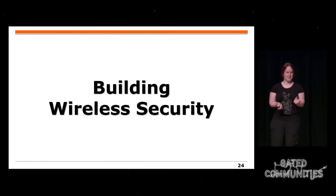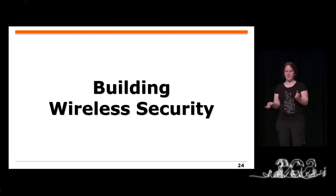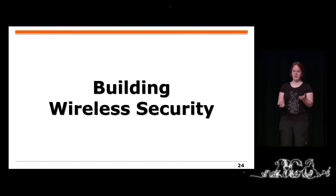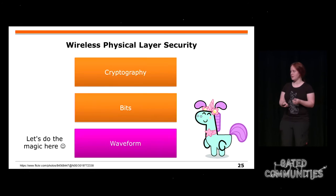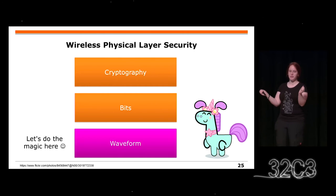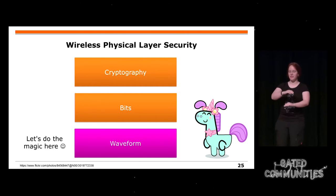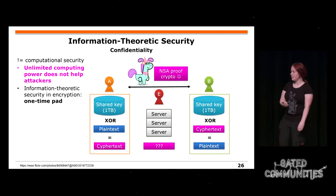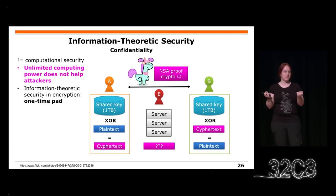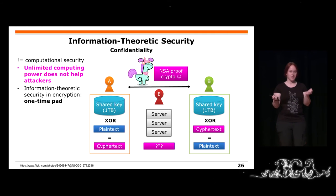Weil das jetzt etwas beängstigend sein könnte, geht es jetzt zum zweiten Teil des Vortrags: Wie könnt ihr Sicherheit aufbauen mit Funkwellen? Ihr könnt Kryptographie haben, also ein paar Bits in der Luft. Ein paar Sachen, die ihr wahrscheinlich aus der Kryptographie kennt, ist ein One-Time-Pad: Ihr habt einen Schlüssel, der gleich lang ist wie eure Mitteilung.